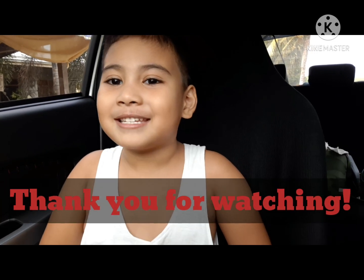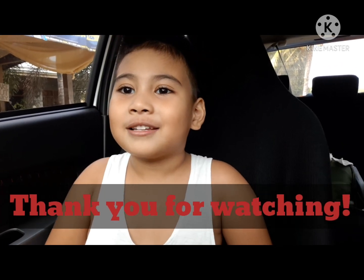See you later, guys! Watch me in the next episode and watch us here.